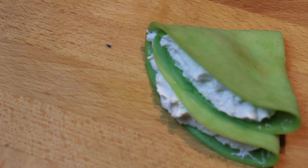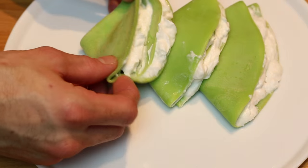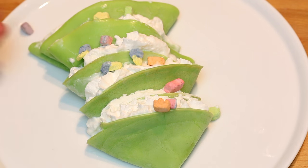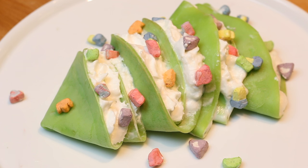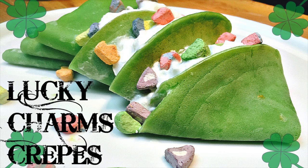Now that we've got them all filled, let's plate. And don't forget to add your Lucky Charms marshmallows right on top. Well, there you guys have it — Lucky Charms crepes! Hope you guys all enjoyed this video. I had fun making it, and I hope you guys are as excited as we are about St. Patrick's Day coming up. So be ready.